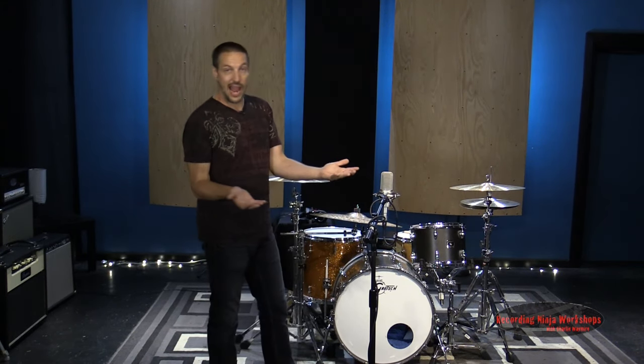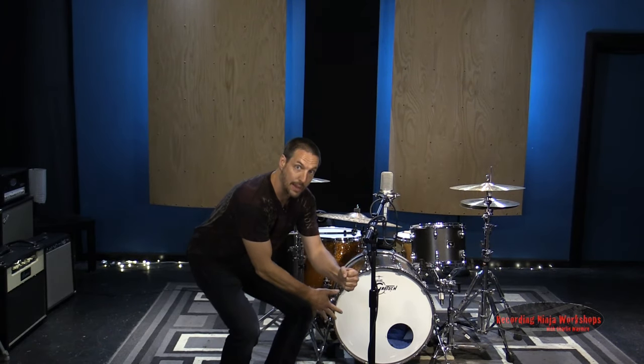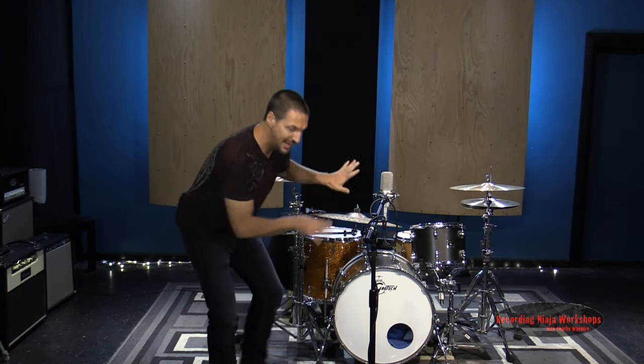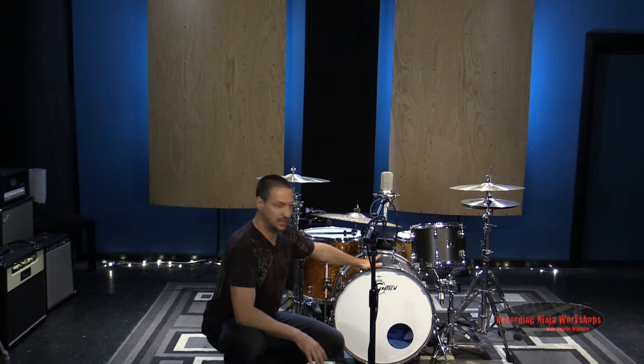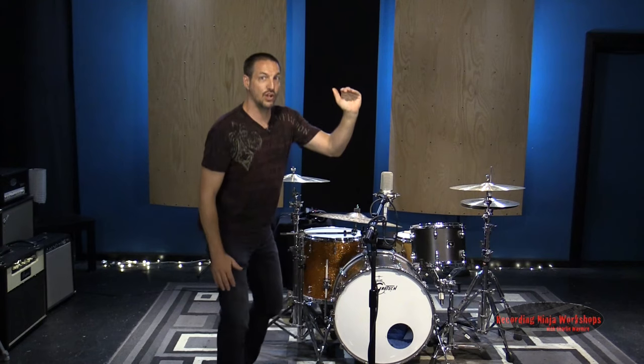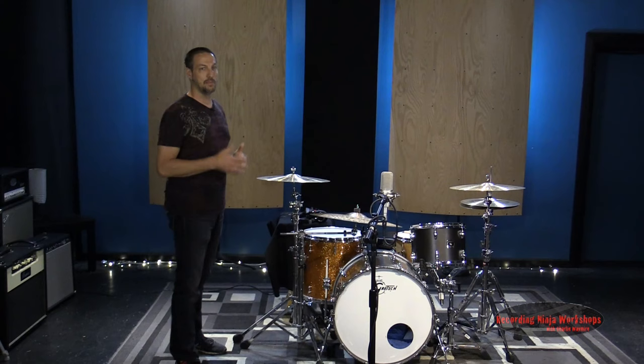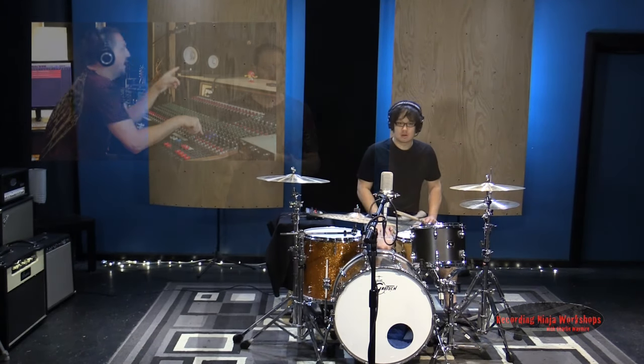What's going to happen is it's going to act like an EQ. The lower the mic gets, the more low end we're going to capture. We're going to lose some cymbals — or mitigate some cymbals — and we'll also have a little bit less snare. Now the higher it goes, the less low end and less kick drum we're going to get, so it's going to have more high end, more mid-range to it.